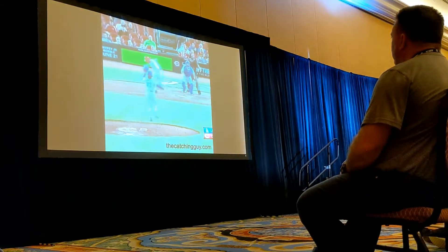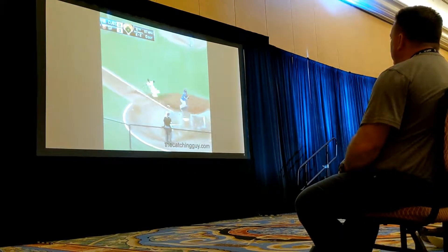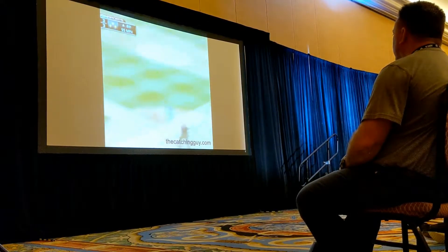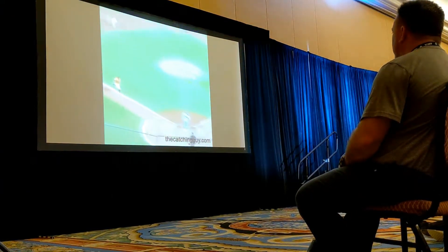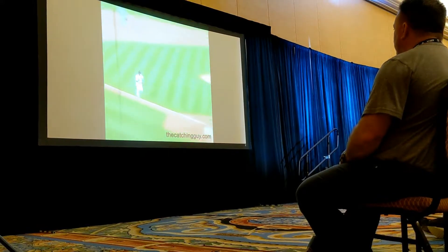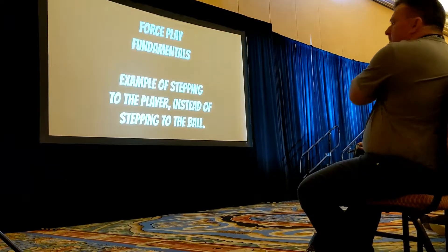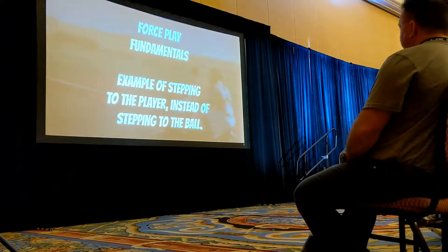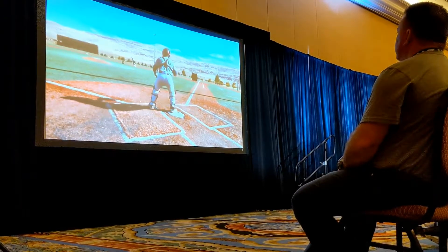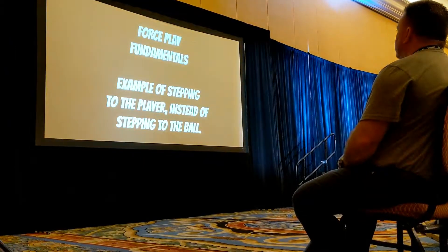This is a little highlight reel of force plays. Keep in mind there's textbook form and then there's the reality — some guys are a little bit late on their steps, but these are some pretty good examples at the top level. Here's Yasmani Grandal — pretty textbook. You see him slide step, drop step, and take some space away. And here's an example of why we don't step to the player, we've got to step to the ball. He's already starting to step and then the throw's offline — he's not going to be able to adjust. Athletic position looked great but stepped early, couldn't adjust. The ball's going to go to the backstop and the other runner's going to score. Step to the ball, not to the player.